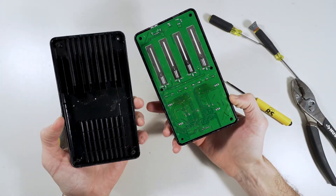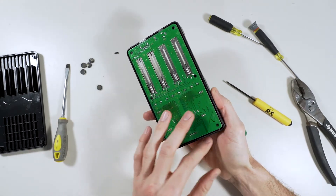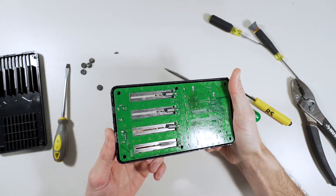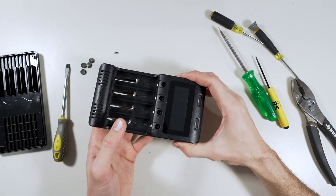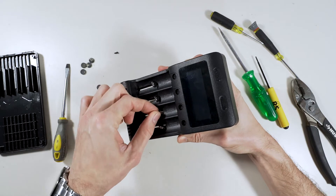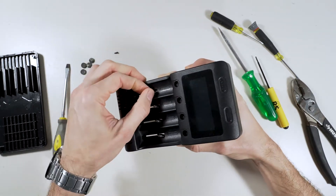So that comes off. Looks good here. Turn these sideways so that they can slide out.